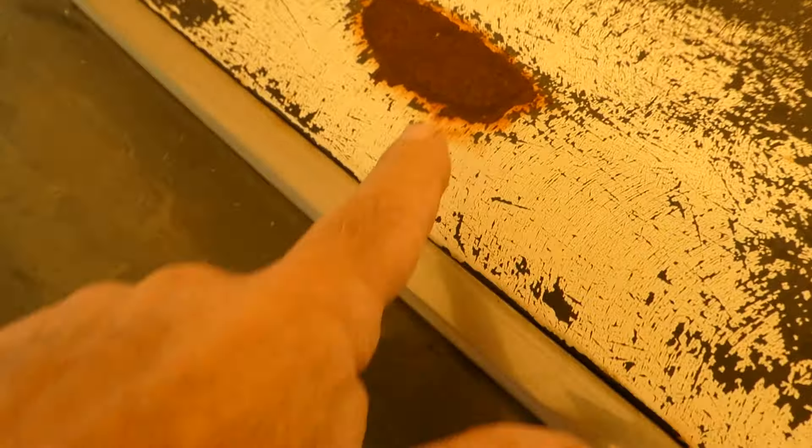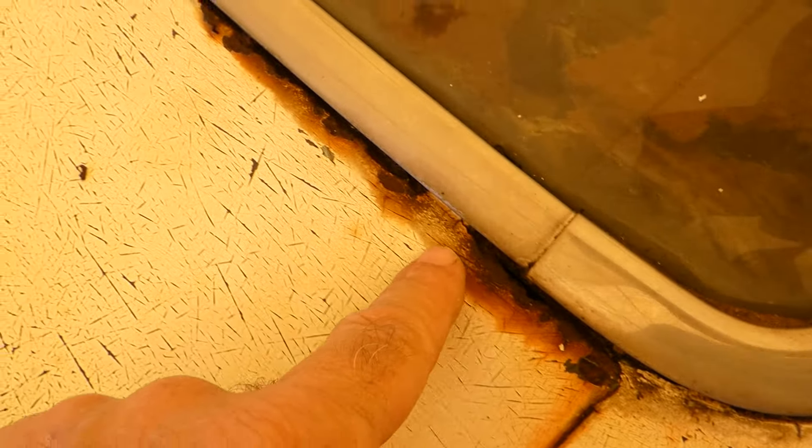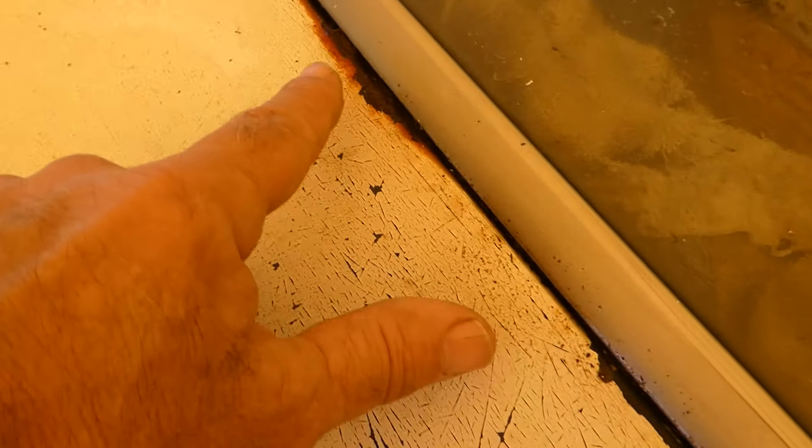The side window's good. That tire's definitely not holding air. All four tires — this one is not holding air, won't even take air.